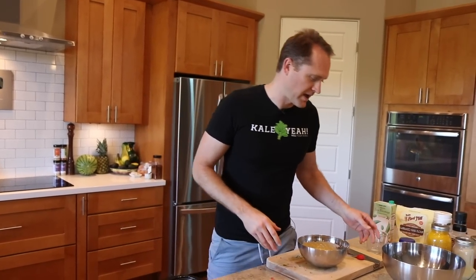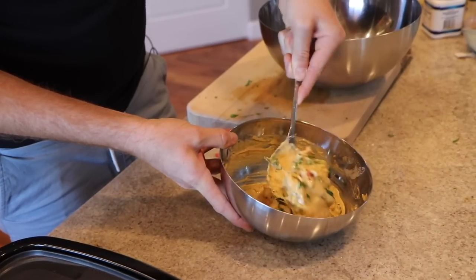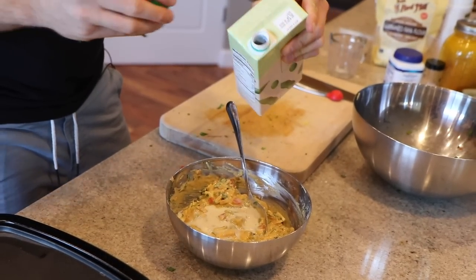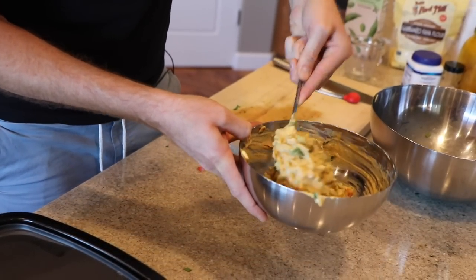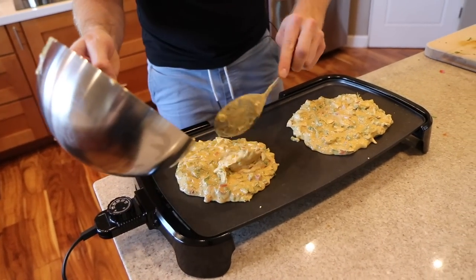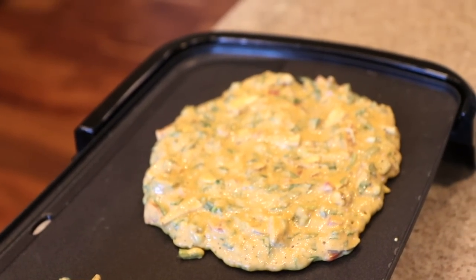You can either pour the omelet onto the griddle and sprinkle the veggies on top, or mix the veggies into the batter in advance. I think mixing them in is better — the veggies cook into the omelet on both sides. Throw in a big handful of veggies and stir. We ended up making two quite large omelets. Give it some time and let it finish cooking on the griddle.